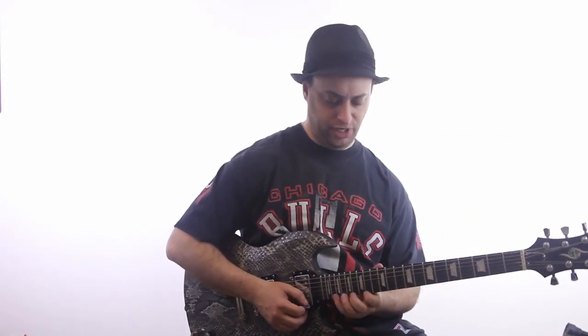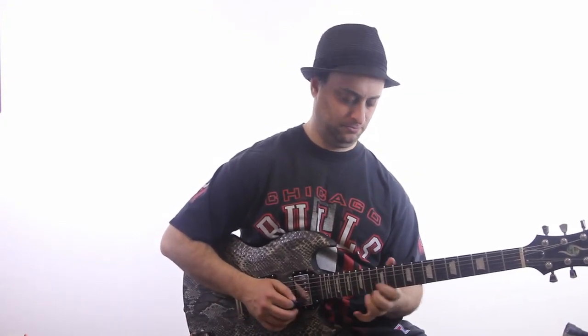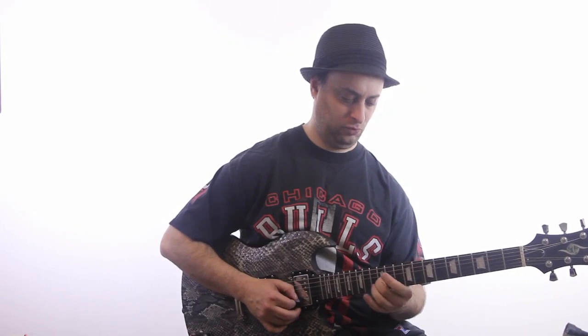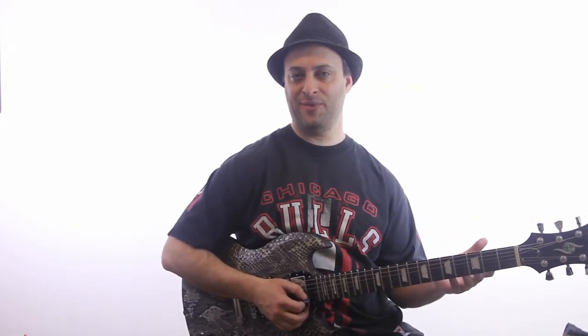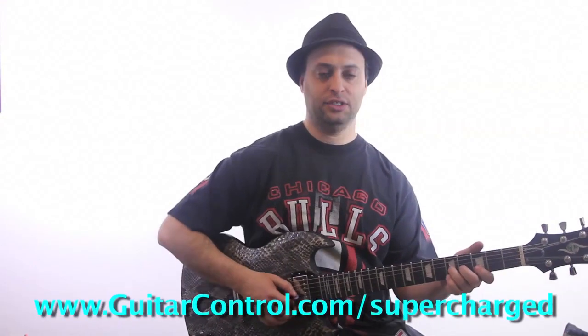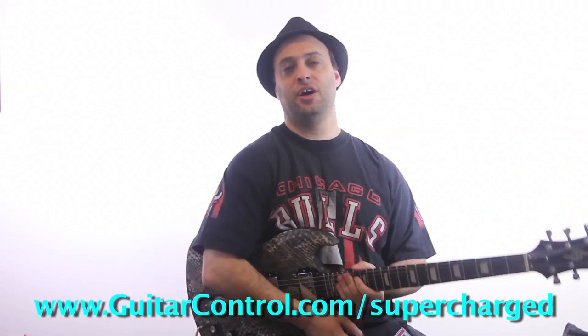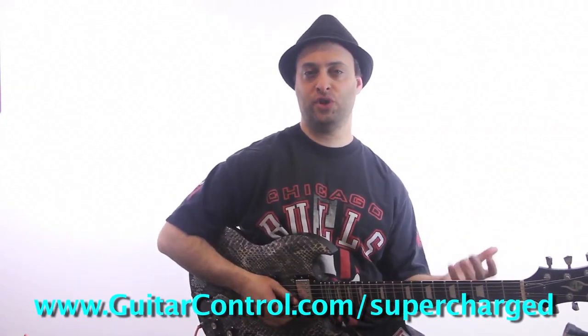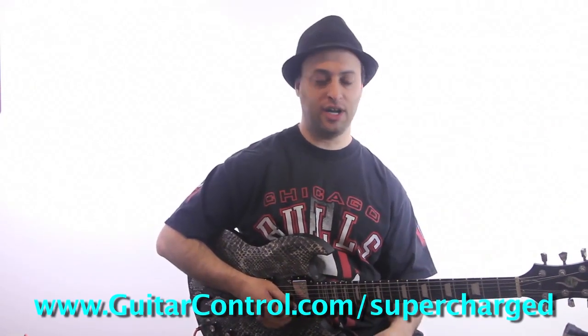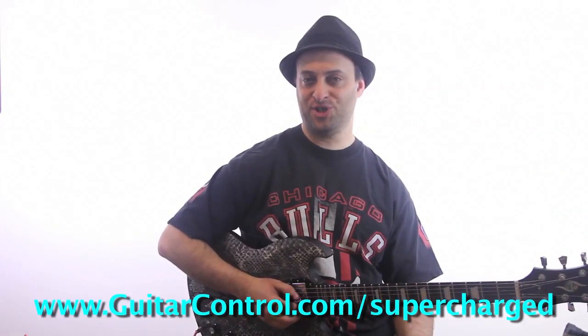Check the link in the video description for the tabs. I did a couple other videos before this on some of the concepts relating to this three note per string playing. You can also check out my course on Supercharged Solo Made Simple, where I talk a lot about three note per string pentatonics and a lot of other cool concepts too — guitarcontrol.com/supercharged.